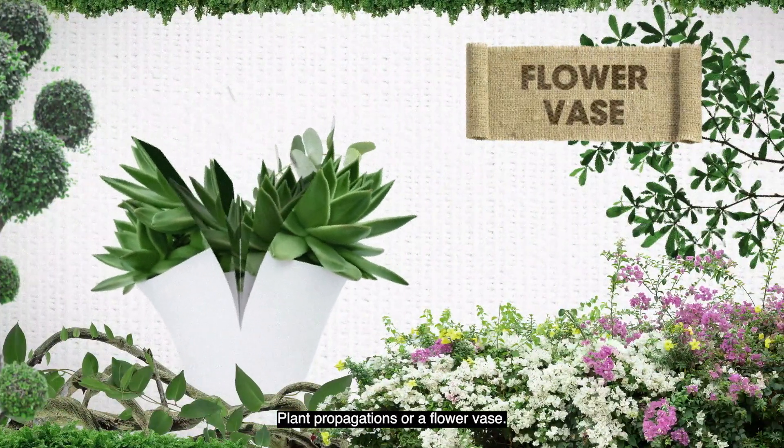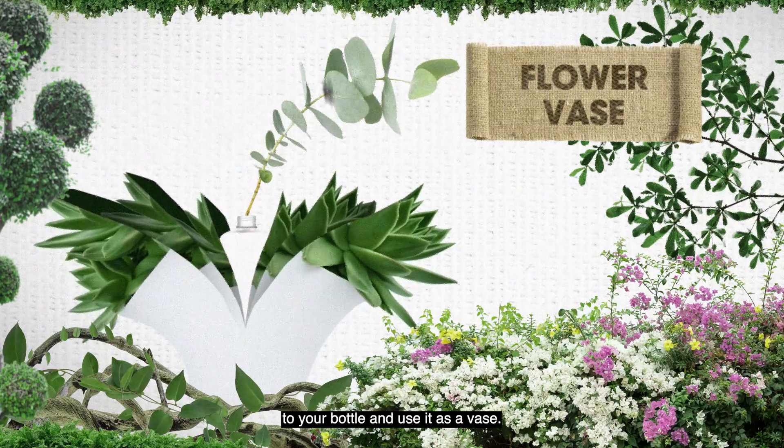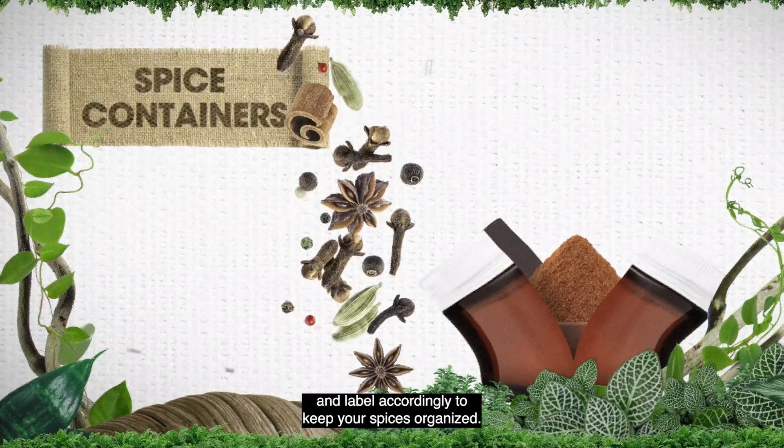Plant propagations or a flower vase: fill a bottle with water and add a stem propagation or some small flowers to use it as a vase. Spice containers: empty spice baggies into empty neon jars and label accordingly to keep your spices organized.